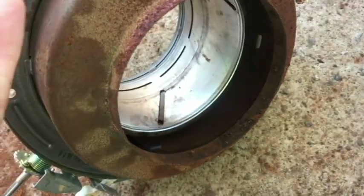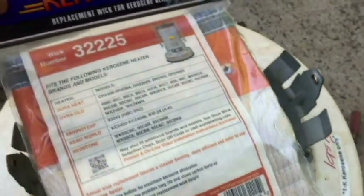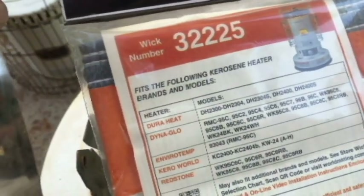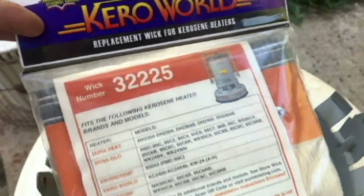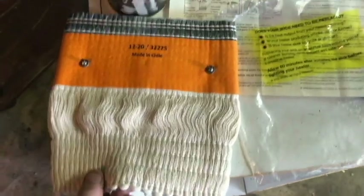Let me get that sleeve for the wick. Here's the wick sleeve - there are barbs in here, holes that we'll need to line up with the new wick. There's an arrow that says 'up', so this is the top. Here's the new wick I just got - part number 32-225. Here's a look at it - nice looking wick.